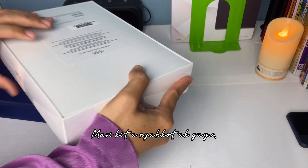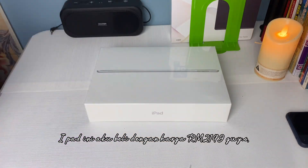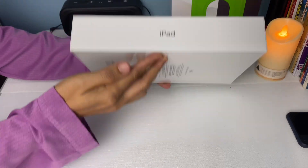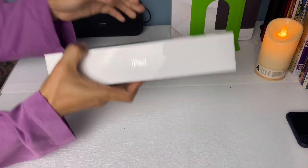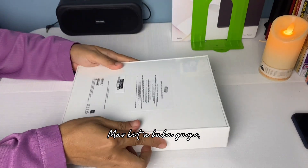Mari kita nyah kotak guys. iPad ini aku beli dengan harga RM2149 guys, 256GB guys, versi Wi-Fi saja guys. Mari kita buka guys.